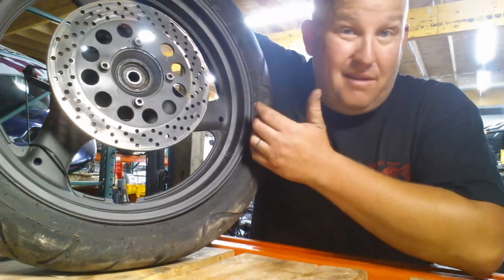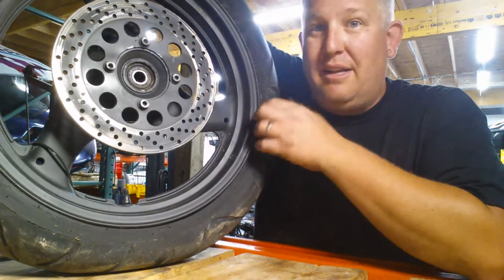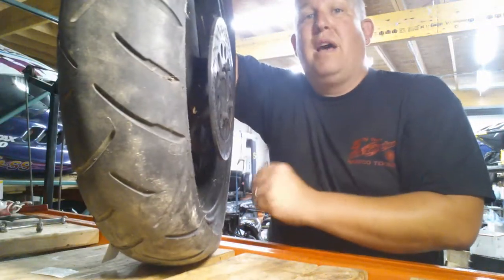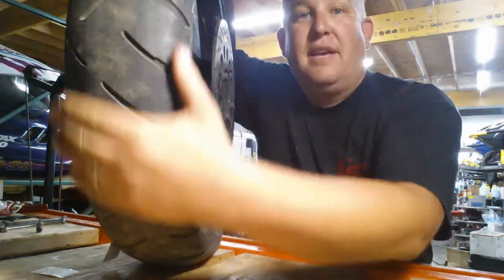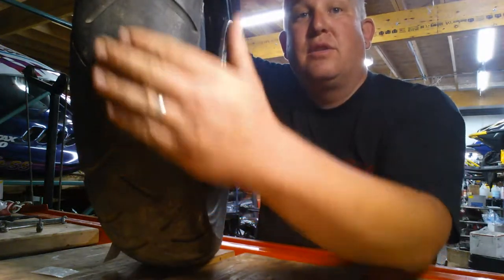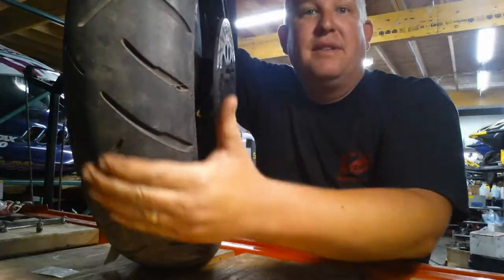What you would basically be looking for is any kind of dry rot, any kind of damage to the tire. A lot of them, if you ride a lot, the face of the tire here, the surface of the tire, the tread, it'll kind of square out so you'll have like a flat spot down the center.